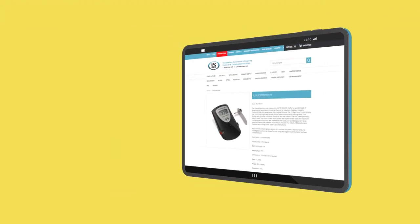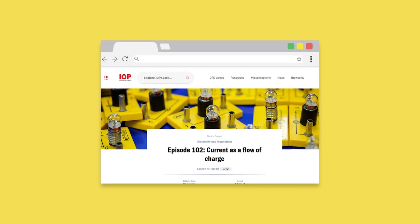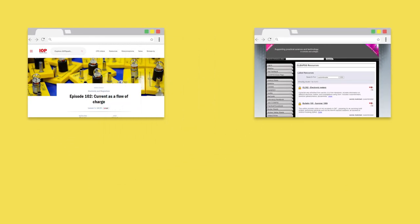As ever, on the website we've got the full range of experiments and instructions, which you can access by looking at this QR code. We've also added some teaching instructions from the Institute of Physics SPARC website, where you can see a range of experiments to do with electrostatics and where the digital coulomb meter can be used. Thank you for watching the video.